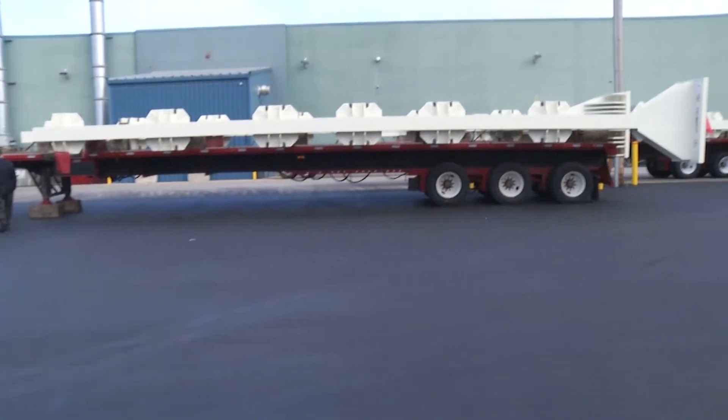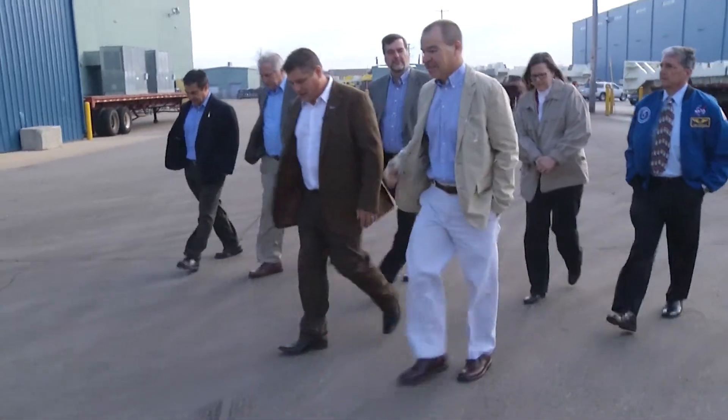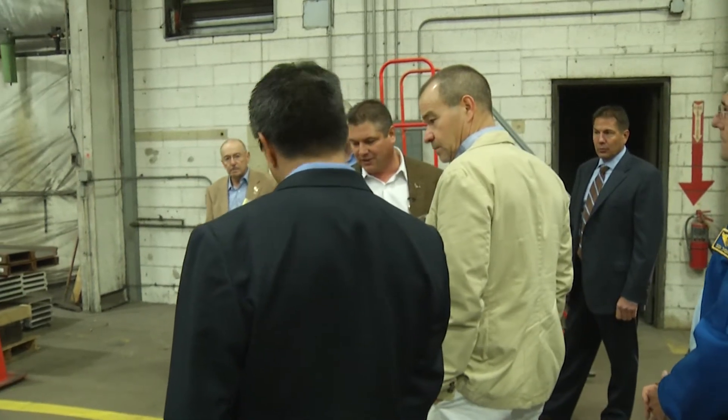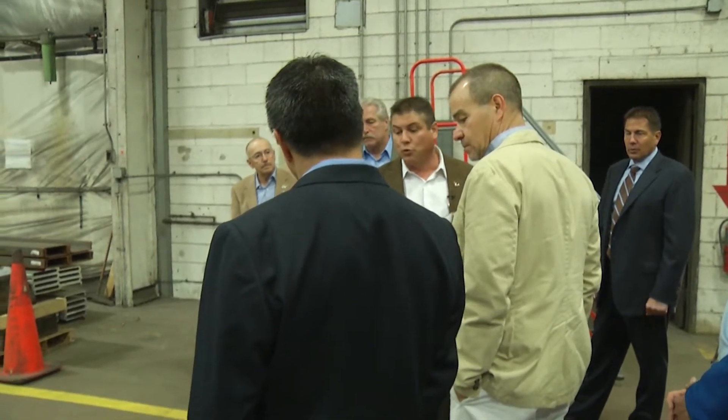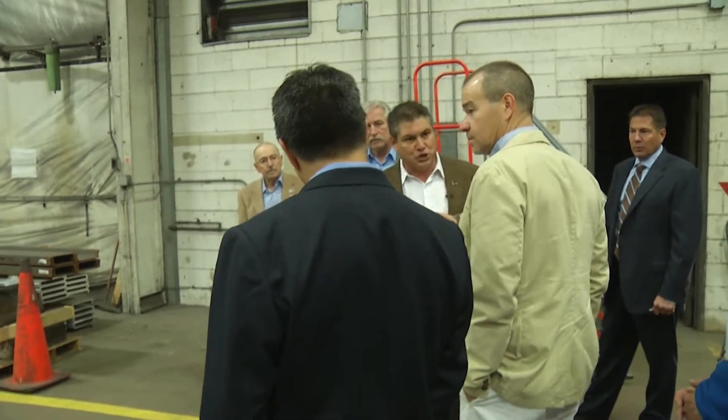These are ready to go. When we handle these on the burning machines, they give us added efficiencies on burning, and then in welding, better deposition and a cleaner weld when we're connecting joints.